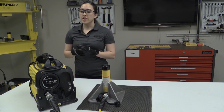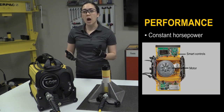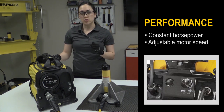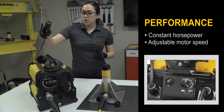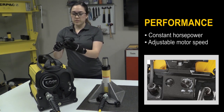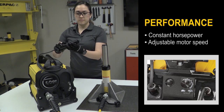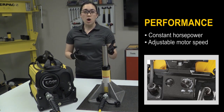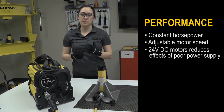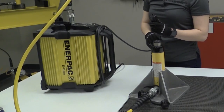First, let's discuss its high performance that helps you get the job done quickly and effectively. With its smart controls, it enables the motor to maintain constant power across the pressure range, helping you get your job done faster. It also has an adjustable motor speed control, so you can use it with a variety of tools. Here you can see it running at a lower speed, and now using the dial to increase it. With the ePulse, you can use it with smaller tools without needing a smaller pump. A 24-volt power regulator reduces the effects of poor power supply, making the pump less sensitive to generators and long extension cords. On top of that, the pump can be operated on its side if space is limited.